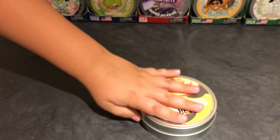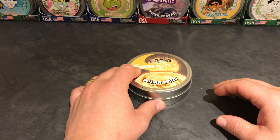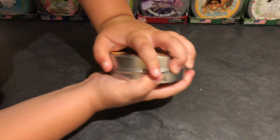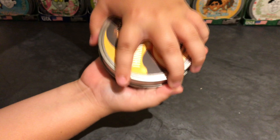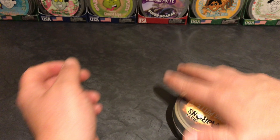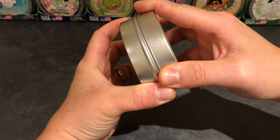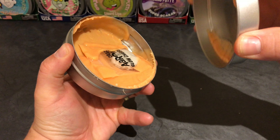Alright, Jake, without further ado, I think it's time to unveil Solar Wind. Here we go. That's a hard putty. Is it stuck to the lid? Yeah, it's hanging on the shelf here. Not a problem.